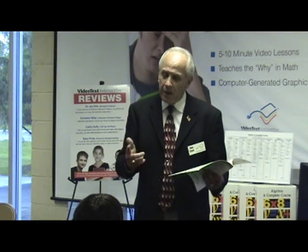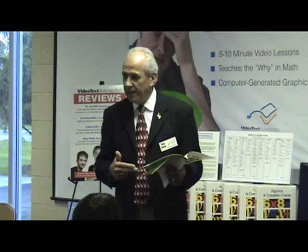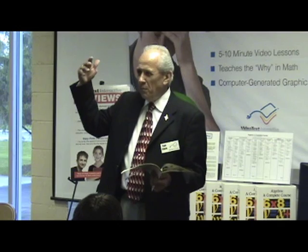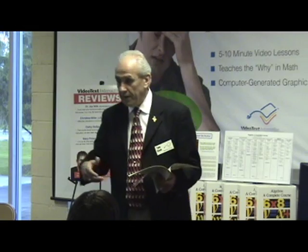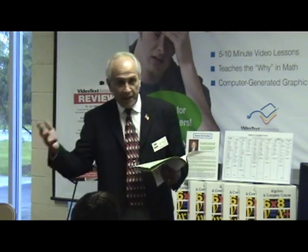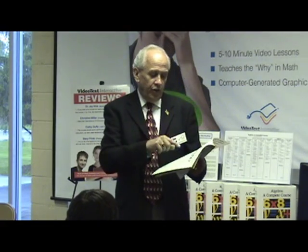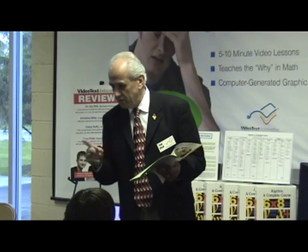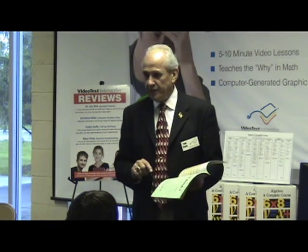Do you know a little bit about positive and negative numbers? That's what signed numbers are — positives and negatives. You don't have to know a lot, but do you know above 0 and below 0 on a thermometer? Do you know playing a game, getting points and losing points? That's positives and negatives. Do you know how to change fractions to decimals, decimals to fractions? And do you know a little about how percent relates to fractions and decimals?